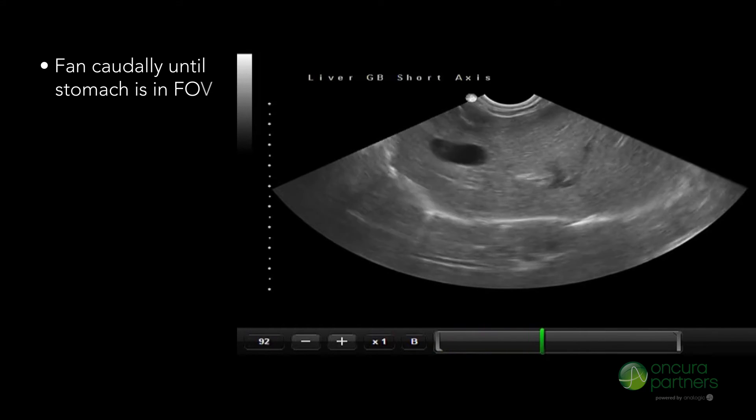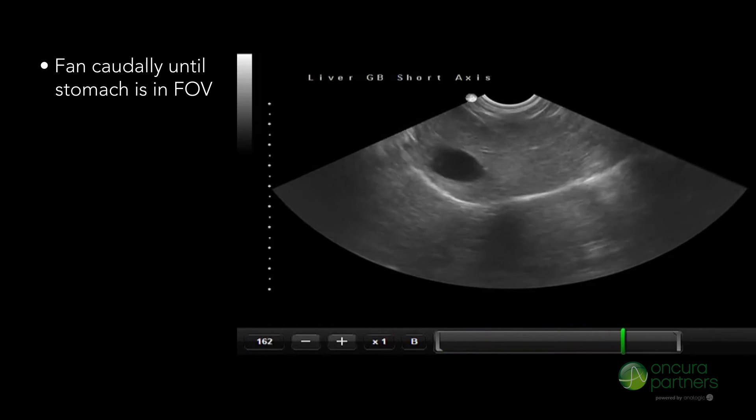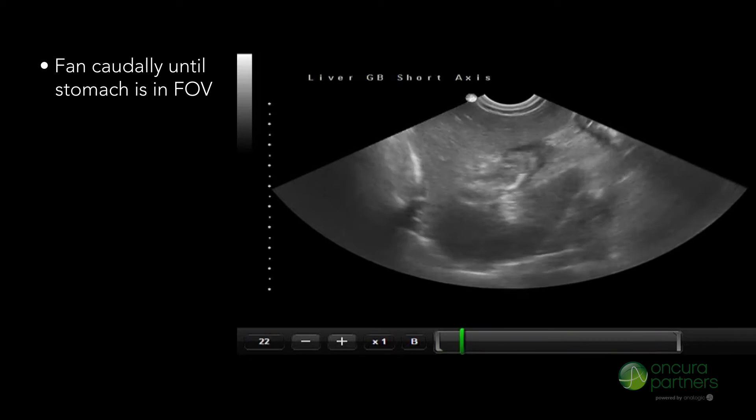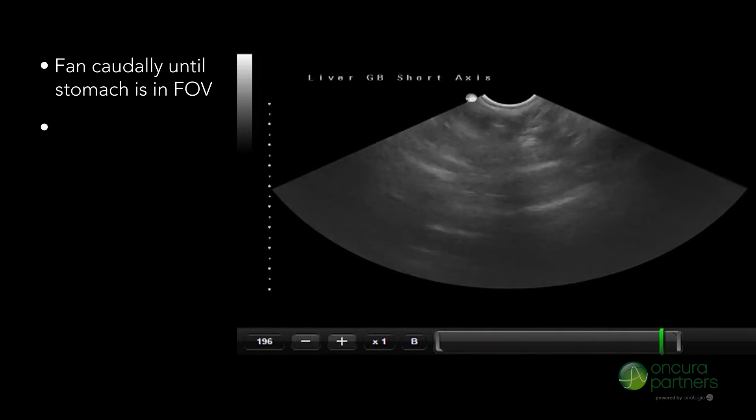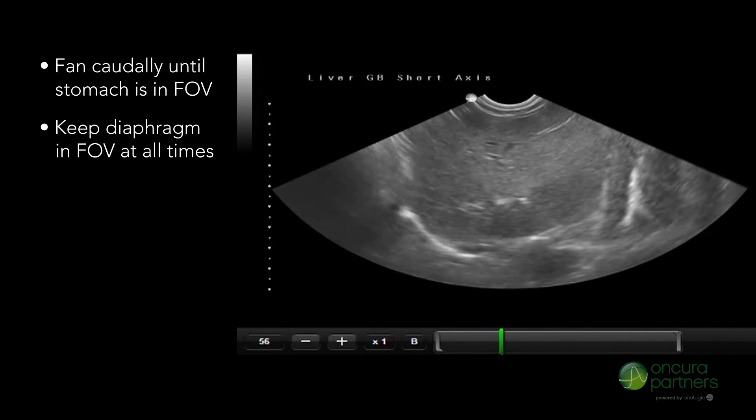Then fan caudally until the liver parenchyma is no longer seen and the stomach is in the field of view. Evaluate the right and left sides of the liver, keeping the diaphragm in view.